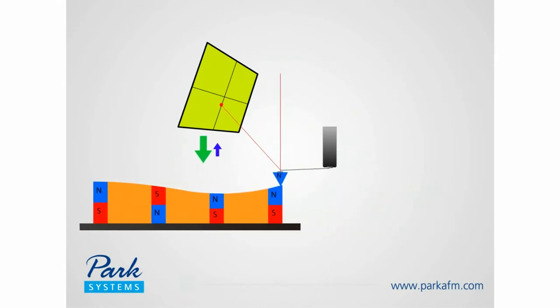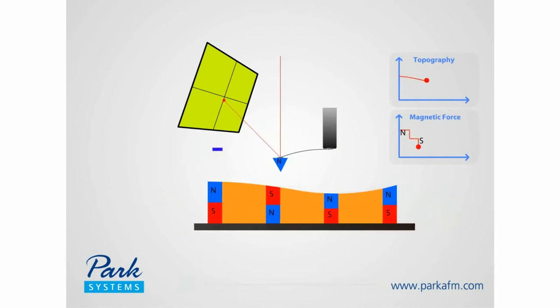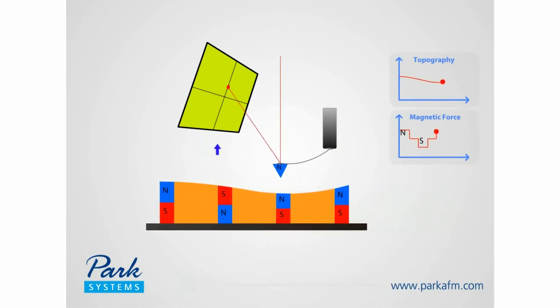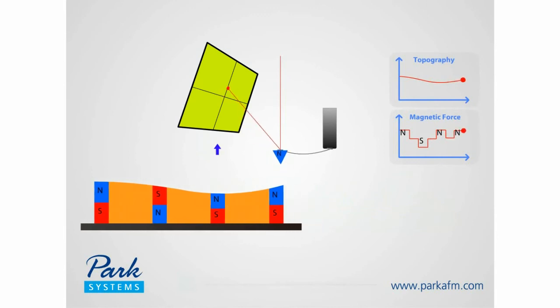MFM features a contact AFM scan to obtain the topography and a scan farther from the surface to probe long-range magnetic force. In this magnetic force domain, deflections of the magnetized cantilever correspond to regions of magnetization on the sample surface.